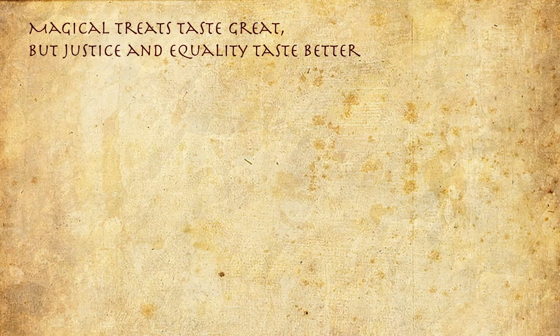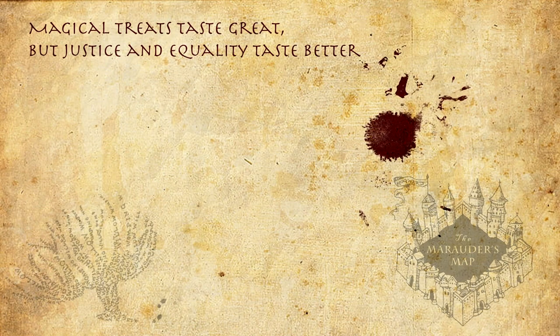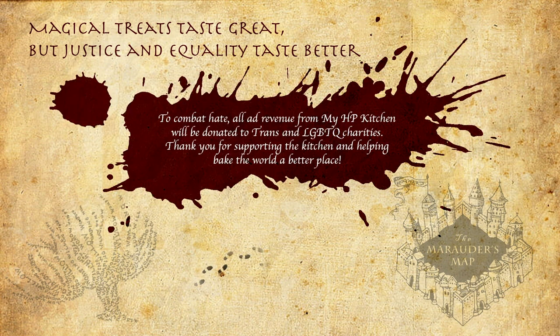Magical treats taste great but justice and equality taste better! To combat hate, all ad revenue from my HP kitchen will be donated to trans and LGBTQ charities. Thank you for supporting the kitchen and helping make the world a better place. Mischief managed.